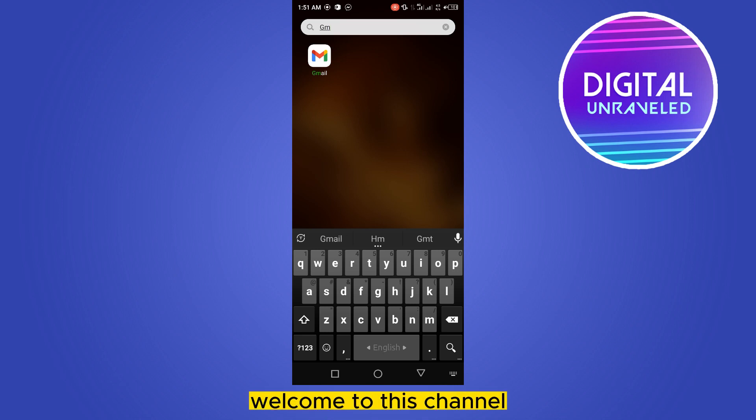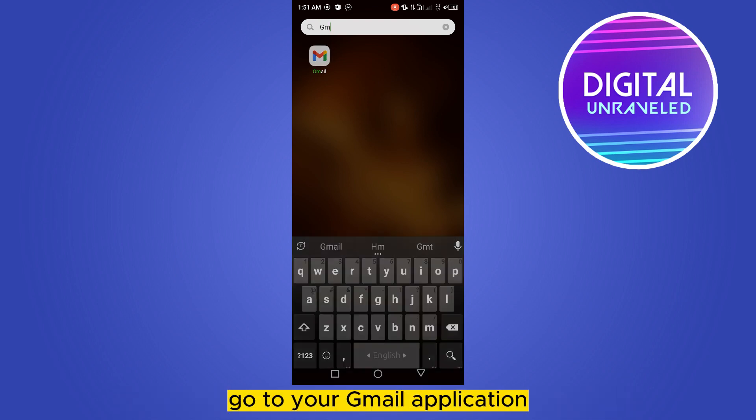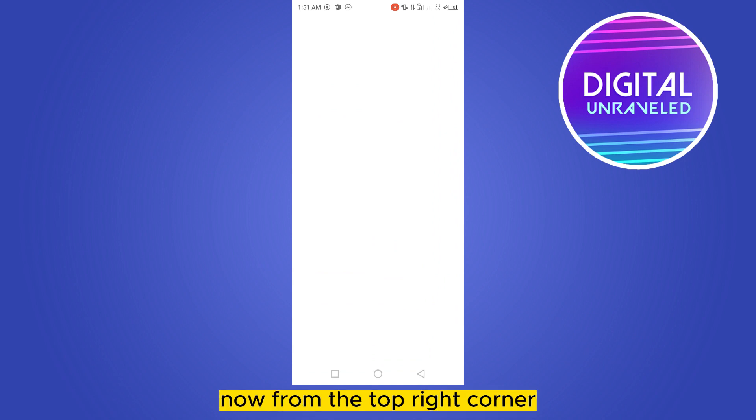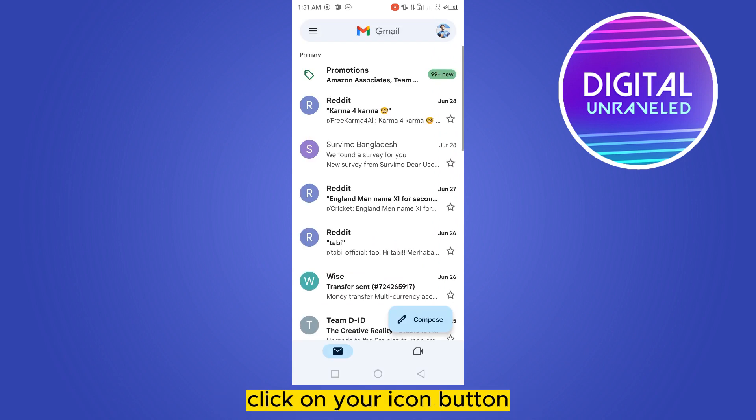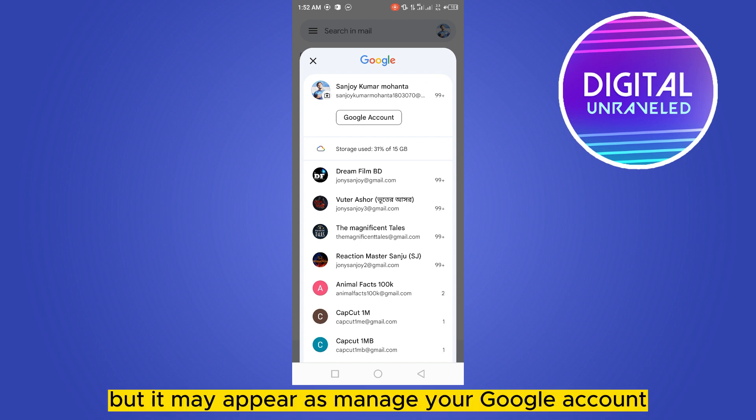Hello everybody, welcome to this channel. Today I'm going to show you how to make your Gmail more secure. For that, you have to follow my instructions very carefully. First of all, go to your Gmail application. Now from the top right corner, click on your icon button. You can see an option 'Google Account' — click on it.